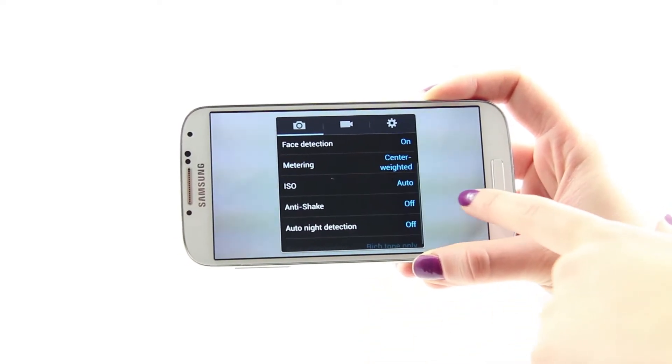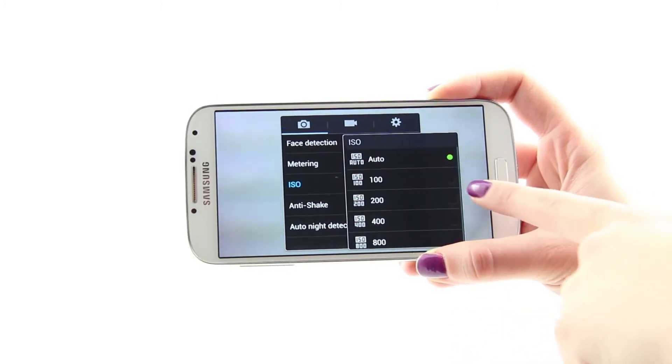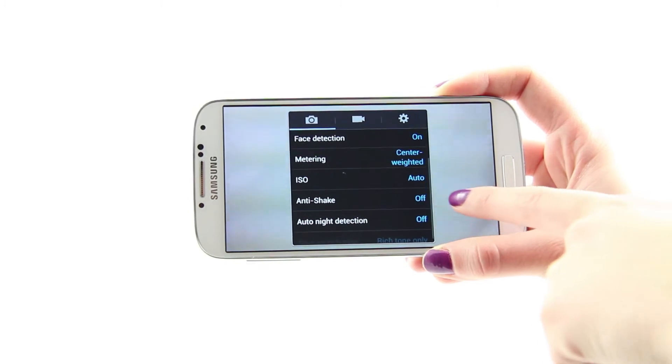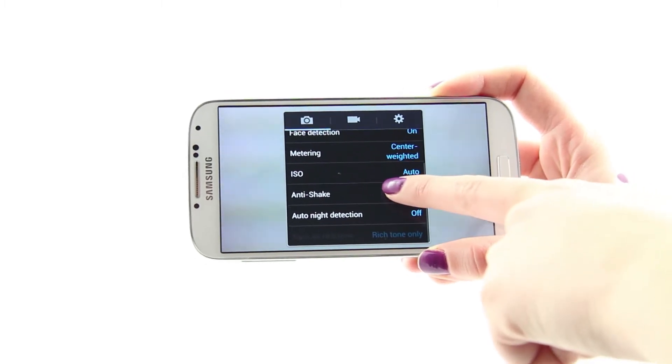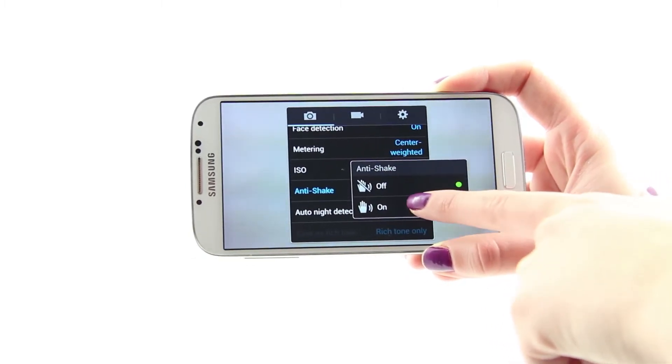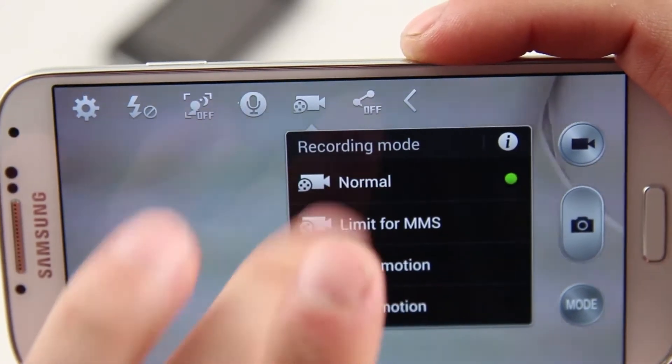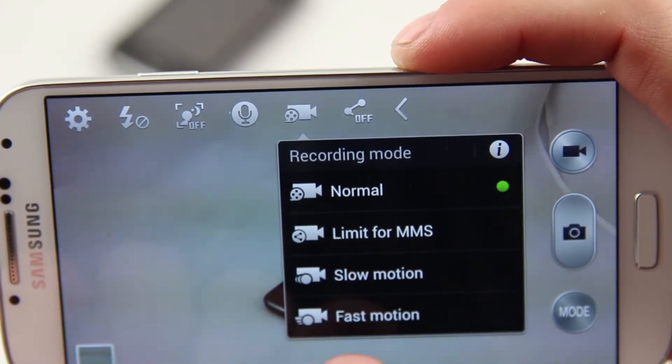Like for example, face detection, manual metering, anti-shake function, and auto night detection for more detailed and noise-free low-light portraits and landscapes. You have the liberty to manually adjust the white balance and ISO sensitivity. You are also able to control the camera and take pictures with your voice.